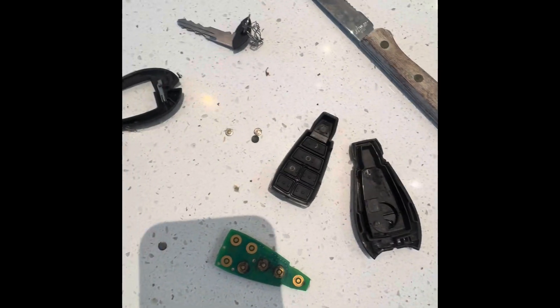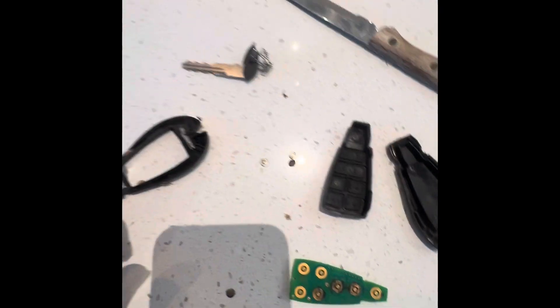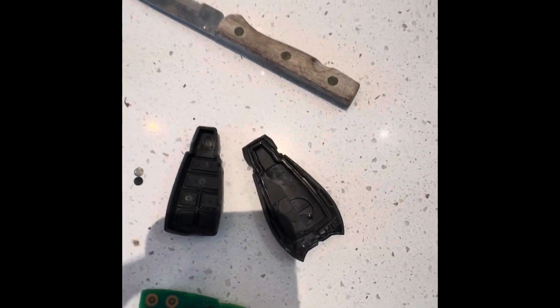Here's the key fob from my RAM 2014 1500. It kept going off, locking itself. So I just took it apart — I wanted to get the battery out.